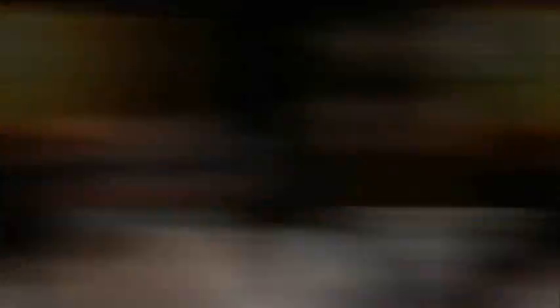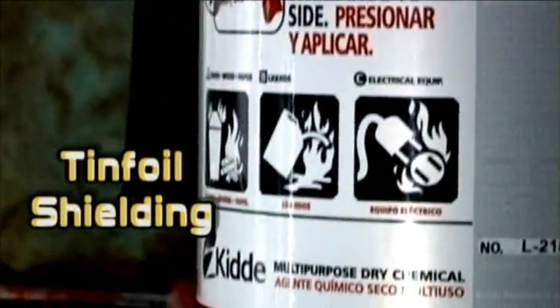What are you doing? What the hell? Stopping, stopping. The masks, they do nothing. The tin foil shield actually works.